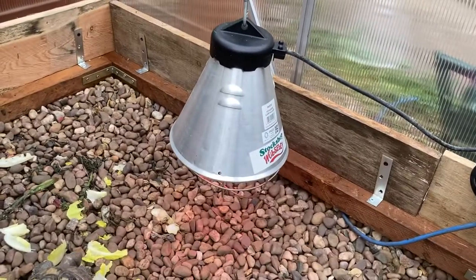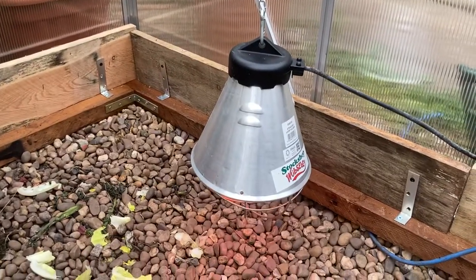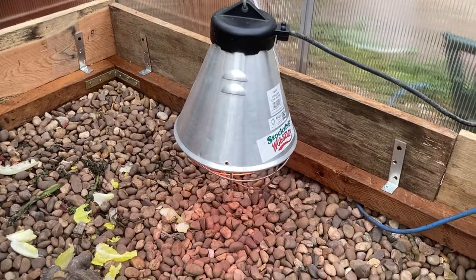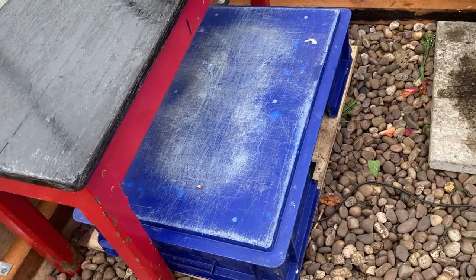We have a lamp in there that gives a nice bit of warmth — one of those ones you get from the farm shops, a chick and duckling rearing lamp. That's on a timer, and they've got a sleeping box with a little heat mat in there.